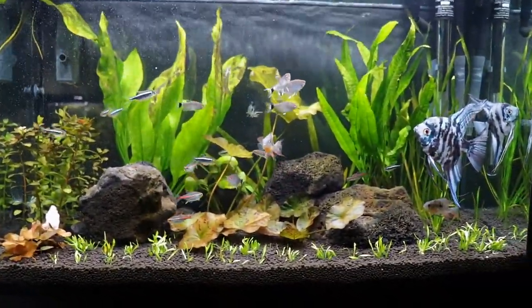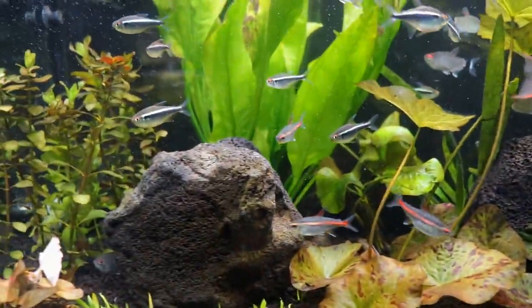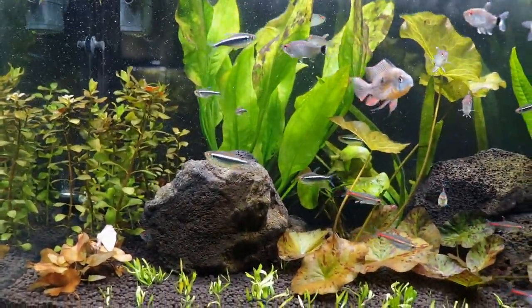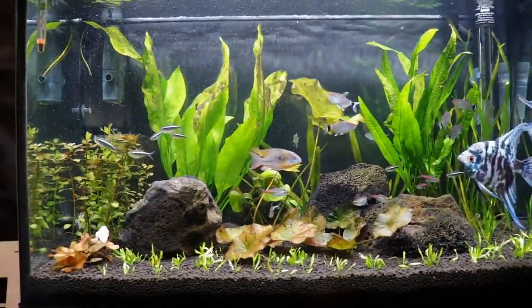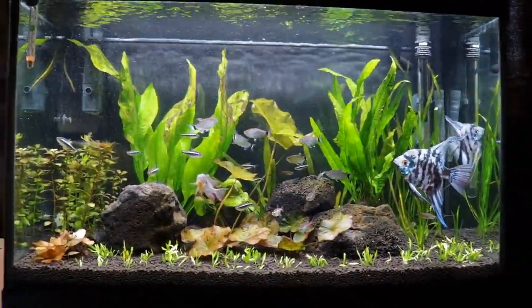Other than that, the Java fern is putting out some good leaves. The Amazon sword has started to send out a bunch of roots — I can look up underneath this tank and see the root structures, which is actually pretty cool.